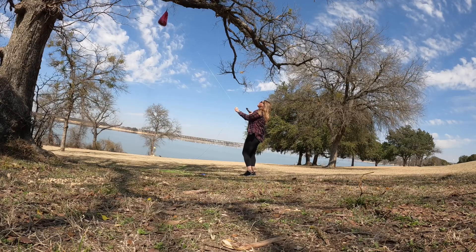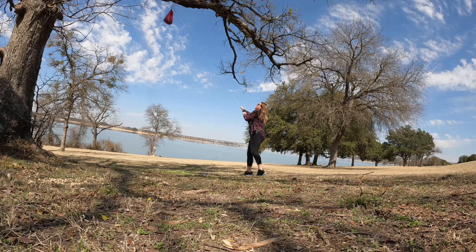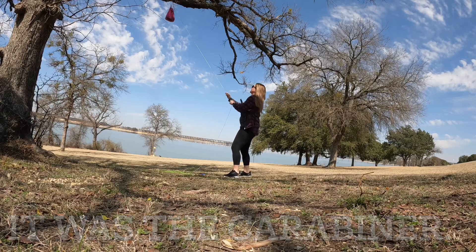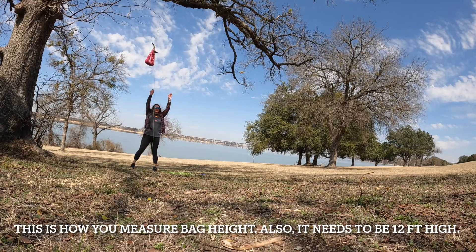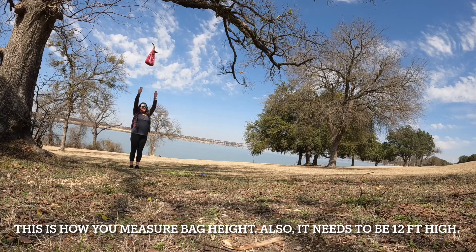I don't know why this is so hard to pull. It's like it's getting hot — it might be the type of carabiner that I have. I'm 5'4 so this is probably about seven feet — tip of my fingers? Yeah, that's probably eight feet.